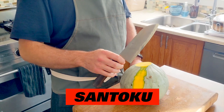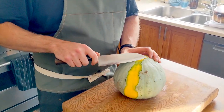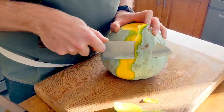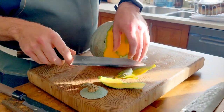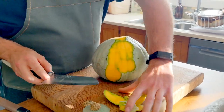This is a Santoku — an all-purpose knife. Let's give this a go on the peeling. This is pretty smooth even though it's a polished blade. It's got a nice bevel with a high point, so it seems to break up some of the tension.